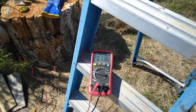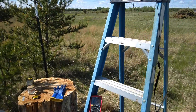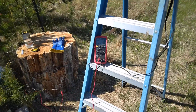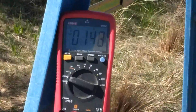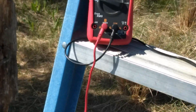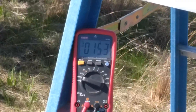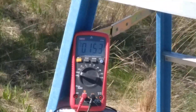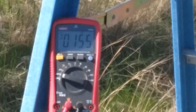Also worth noting: the voltage changes just by moving further away from the experiment, because the body is conducting charge away. Moving back to about four feet away, the reading jumped up to 152 volts, and it continues to rise the further away you get.